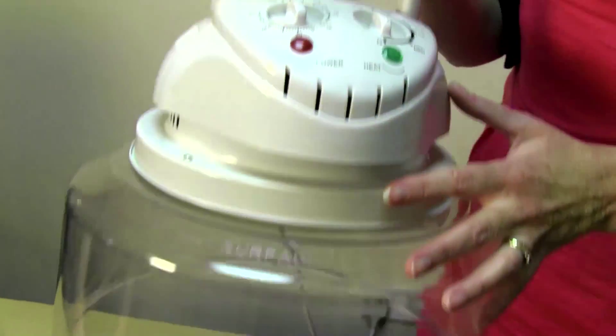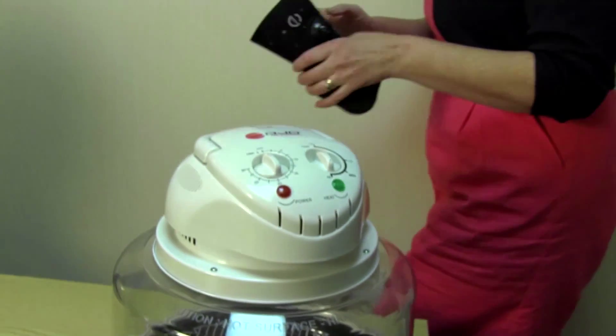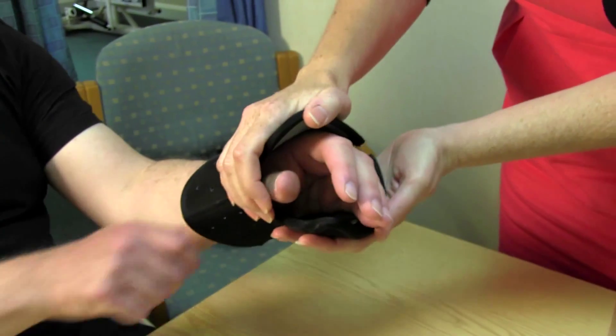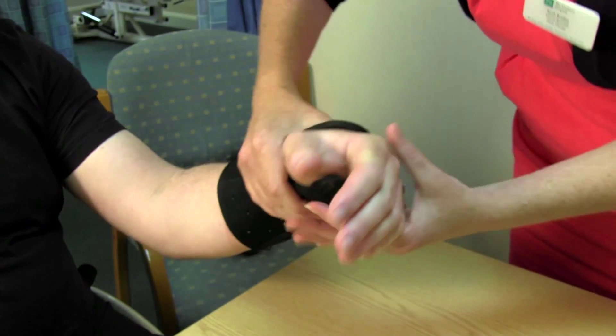It's very light. It's the only brace that currently exists, that I'm aware of, that you're able to get wet and still keep in situ. It's a splint that wraps around the entire circumference of the wrist and hand, and by its nature of doing that, the support itself is very rigid and robust. One of the principles of splinting is that the more three-dimensional your splint is, the more likely it is to provide good support.